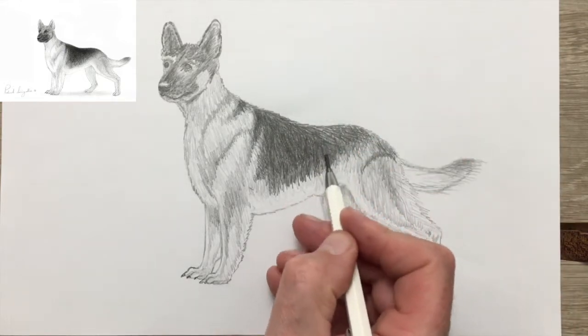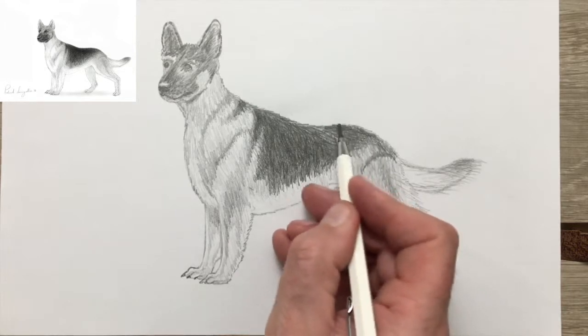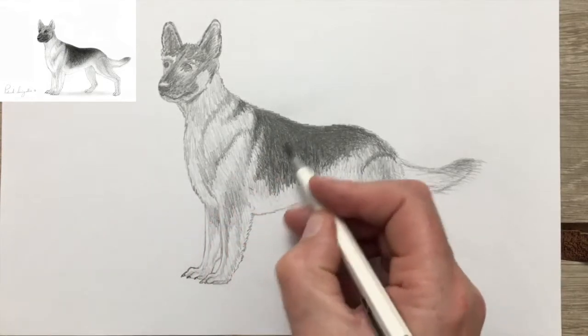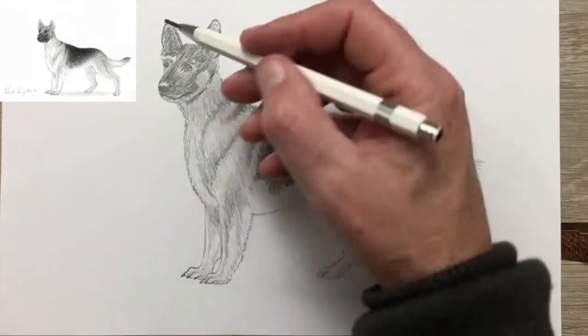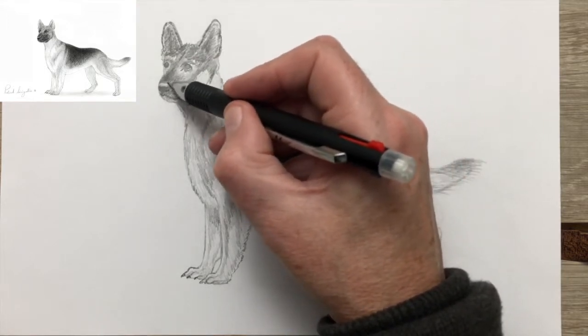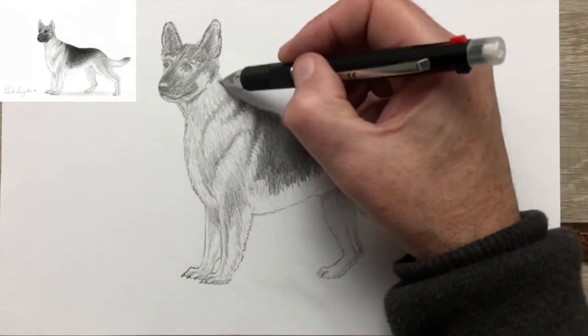I'm using my heavier pencil here — I want to lay down quite a bit of graphite to make the contrast, making that contrast between the colour of the muzzle and the rest of the head, and the back and the rest of the body.